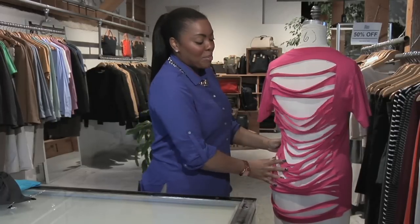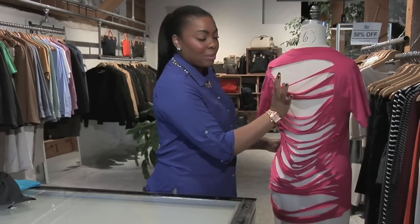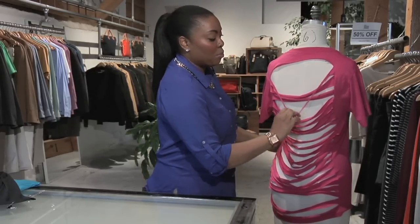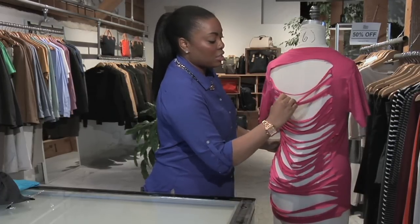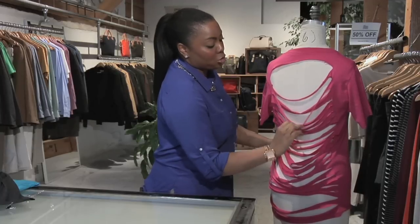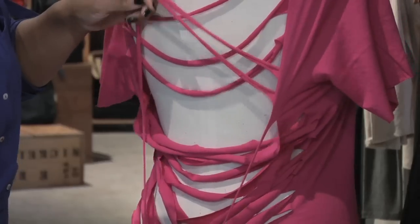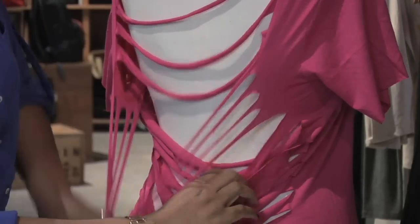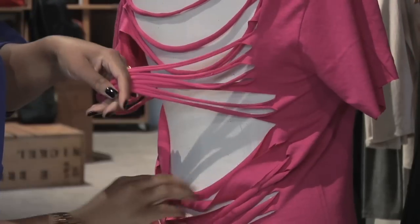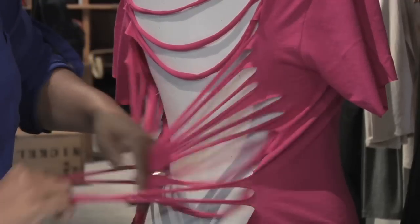We've reached our final step for our 80's inspired t-shirt. We've cut up the back to give it this shredded, fun effect. The final step is to take each strip and pull on them downward — they're going to give a nice curled effect, making the fabric much more soft and drapey. Continue this process all the way down, making sure to pull on each strip. You can do them as single strands or double.